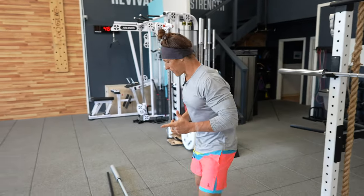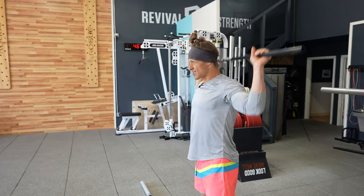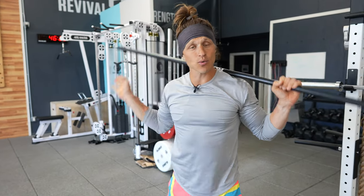What if I take this PVC pipe and just start doing this — how would you feel about me doing that? That's the way I'm going to approach talking about the behind-the-neck press. I think for some people who don't have the range of motion, that movement could be problematic.